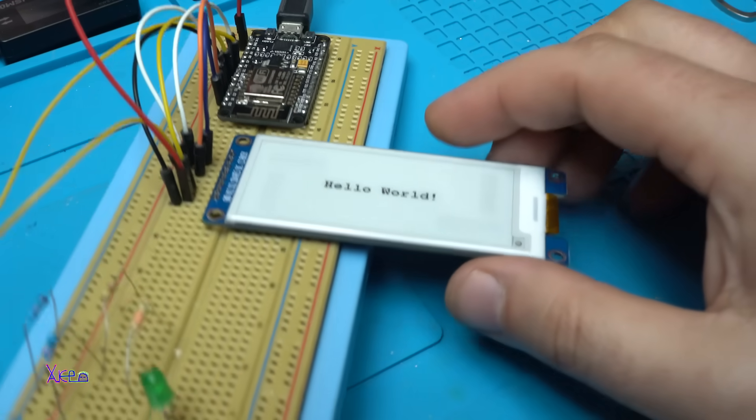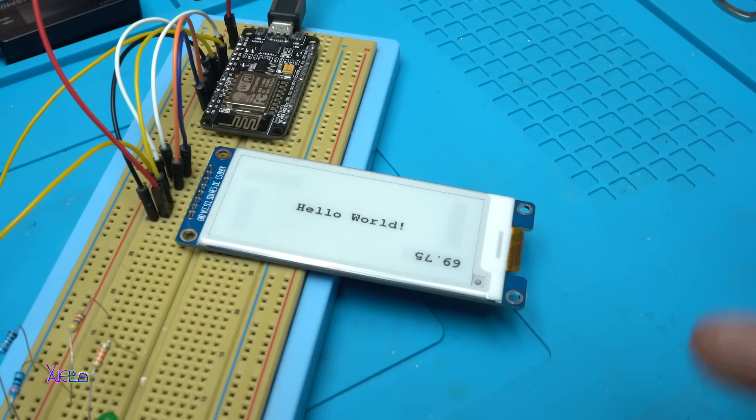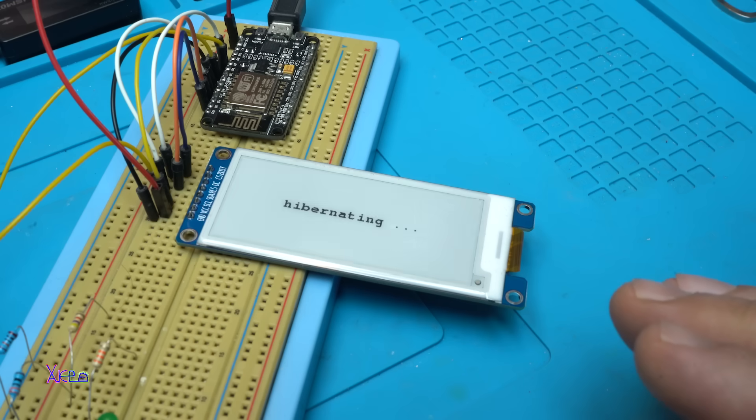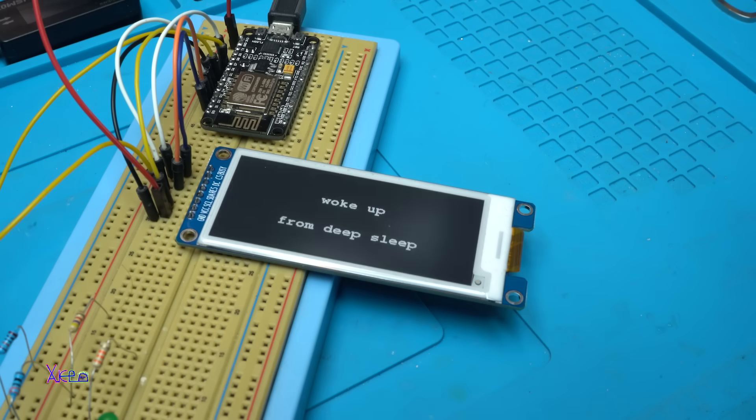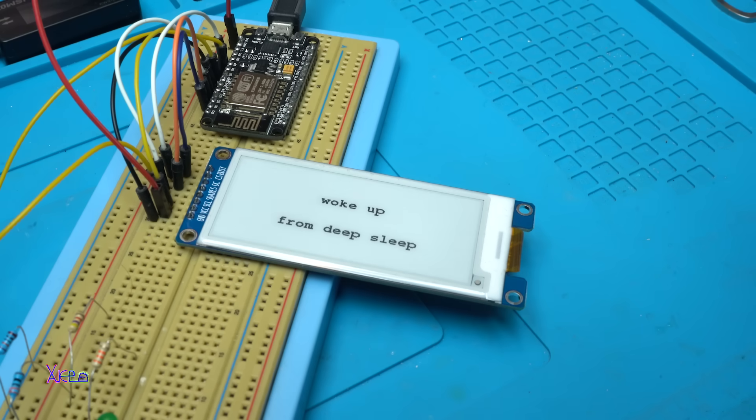What a beautiful screen — the link will be in the description below so you can check it out. Also there are different sizes of this kind of e-paper screen or display. It's flashing black and white — hibernating! Yes, you can put it in deep sleep, and that is the way you save energy.